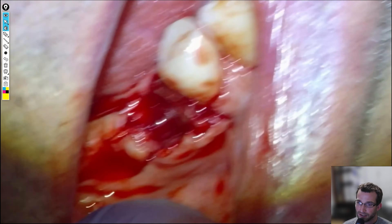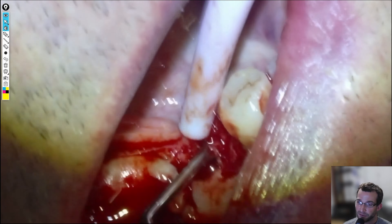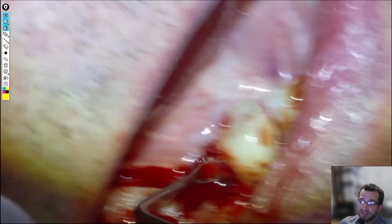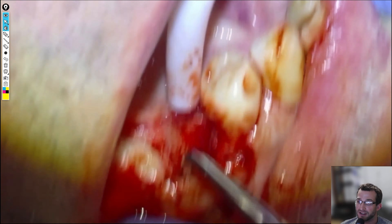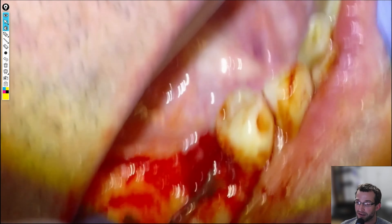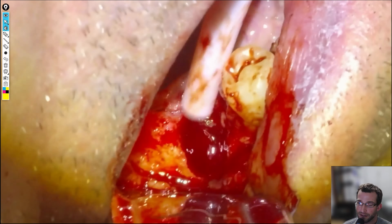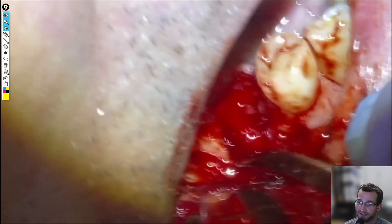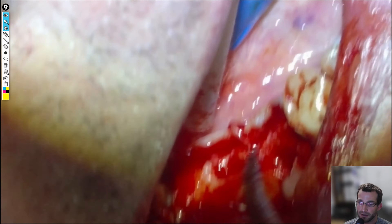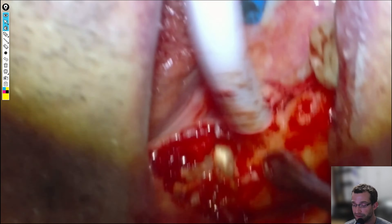We're going to degranulate the 4-5 socket, and you can see how much buccal bone has been lost. This is not a site that would be appropriate to place a dental implant unless you were planning on doing a large graft and then waiting four months for healing. So we're not going to be placing a graft anywhere near the 4-5 site — we avoid the mental foramen in that way anyway. It's just going to be that block of bone between the 5 and the 7 where we'll be planning to place our implants.